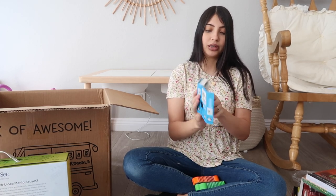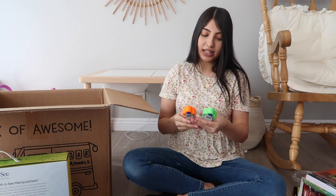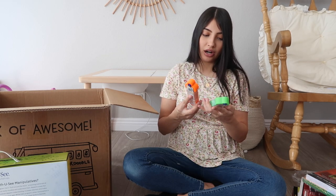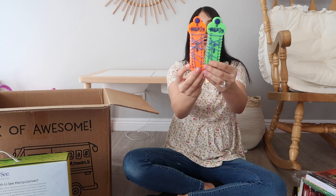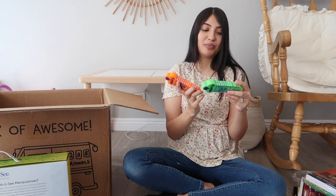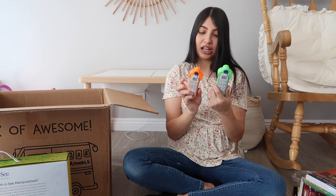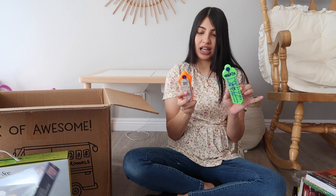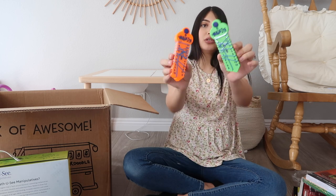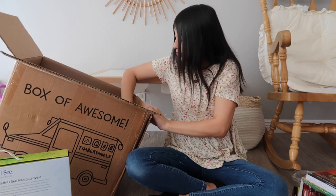The next things in the box I'm not 100% sure what they are. The packaging says it's better than flash cards and has a bunch of numbers on it. One has an addition symbol and one has a subtraction symbol, so I'm guessing it's just a little math game. We are almost done.